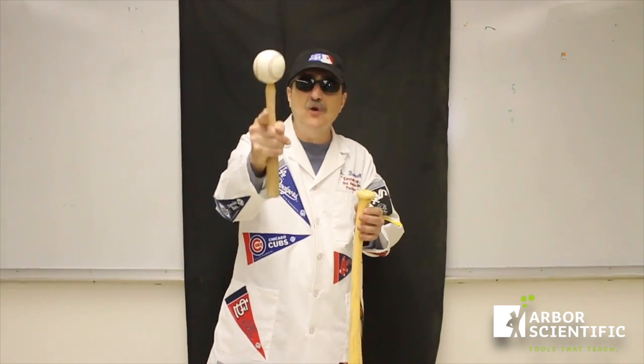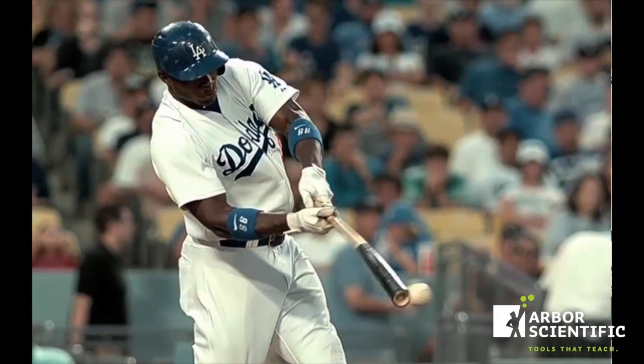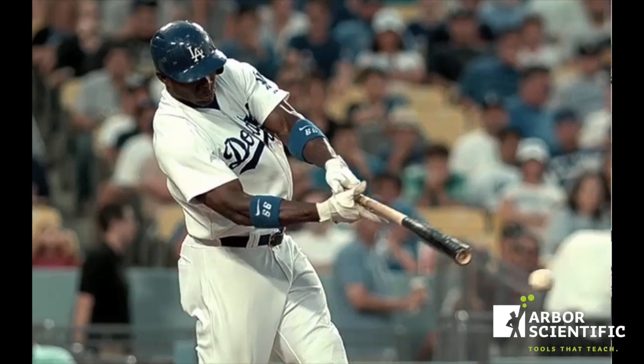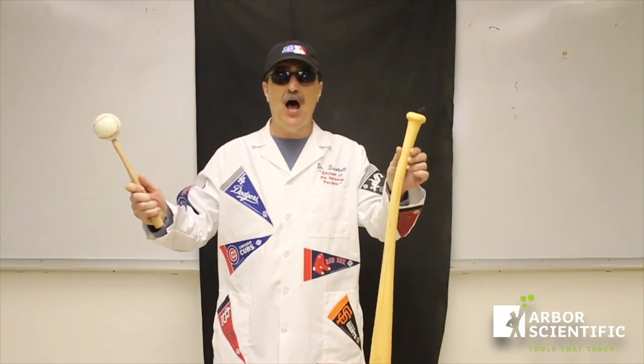That video is so amazing, we need to see it again. It takes energy to get those vibrations in the bat — energy that could be used to make the ball go further. So the trick is to make sure that the bat hits the ball at a place where there are few vibrations. That's called the sweet spot, but that's a topic for another video. This is Dr. Baseball waving goodbye and saying: never be afraid to take a swing at physics.